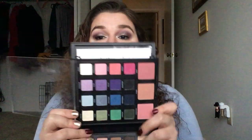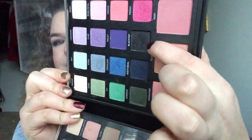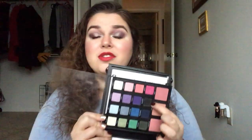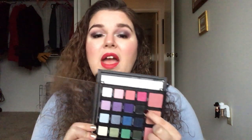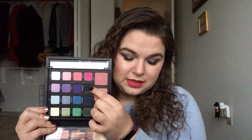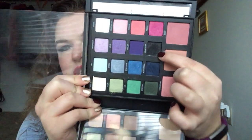I did get a good bit of use out of this palette. The color that I used every single day, including today, is this shade Blackout. It's a sparkly black — I used it as an eyeliner, and that's what I have on today. I used it once, I think, as an outer V. I did have to go over it a couple of times to get it as dark as I would like, especially for a liner.